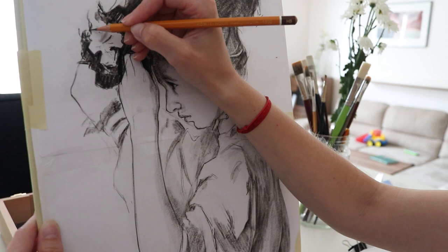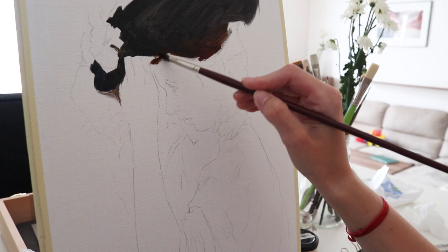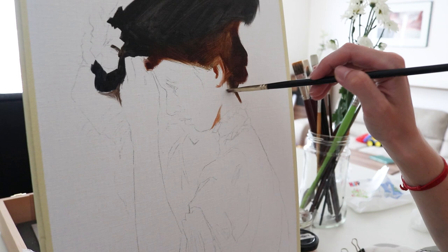Hi everyone, welcome back. Today I would like to talk about one of my favorite exercises while I'm doing my most recent one on the screen. As you can guess, I'm talking about painting master studies.